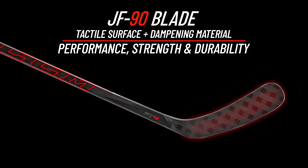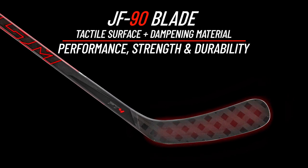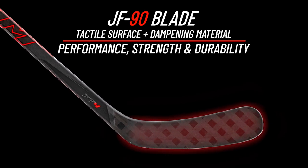Finally, let's break down the blade. This is another big upgrade over the FT3 — CCM's calling it their JF90 blade. Though this is a step down from the RR90 on the FT4 Pro, the JF90 blade features CCM's exclusive dampening core and tactile surface, which is designed to give you more of a heightened feel for the puck.